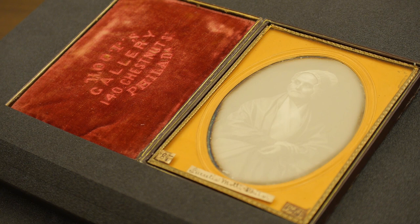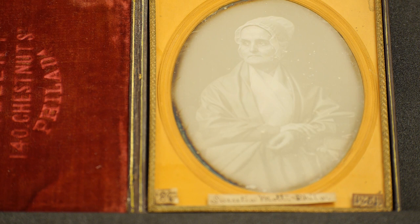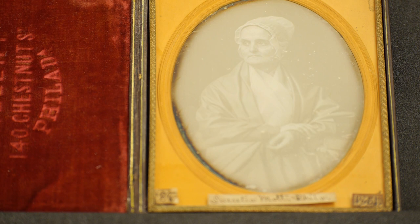To see a daguerreotype, you have to hold it at just the right angle so that the light plays properly across the image. It's tremendously detailed, and the clarity of a daguerreotype is really exceptional. It's one of the reasons why, when daguerreotypes were first introduced, they created a sense of wonder in anyone who viewed them.